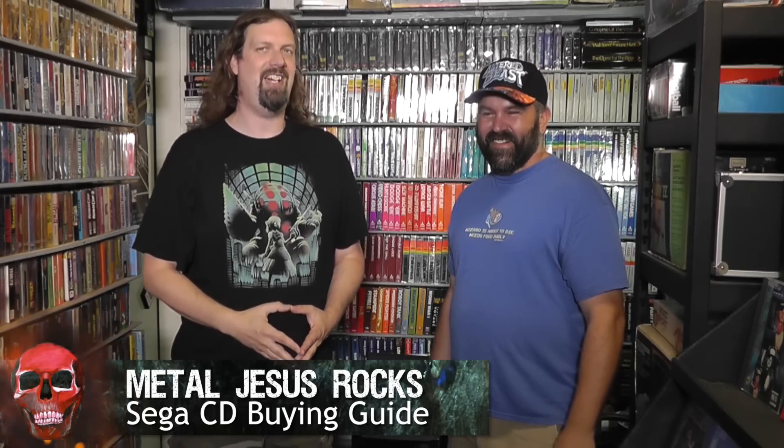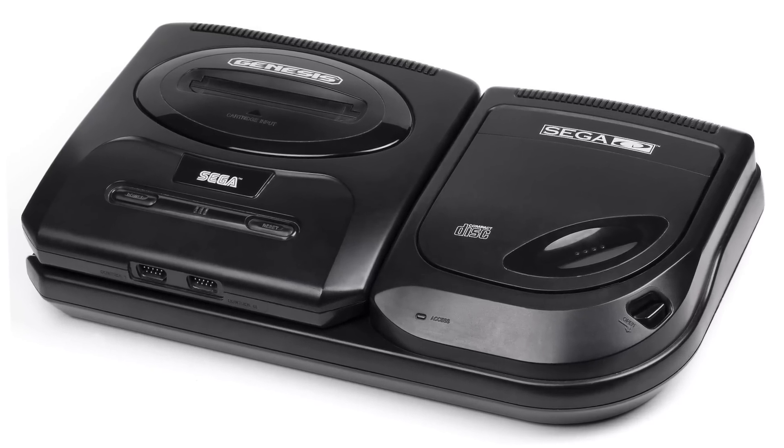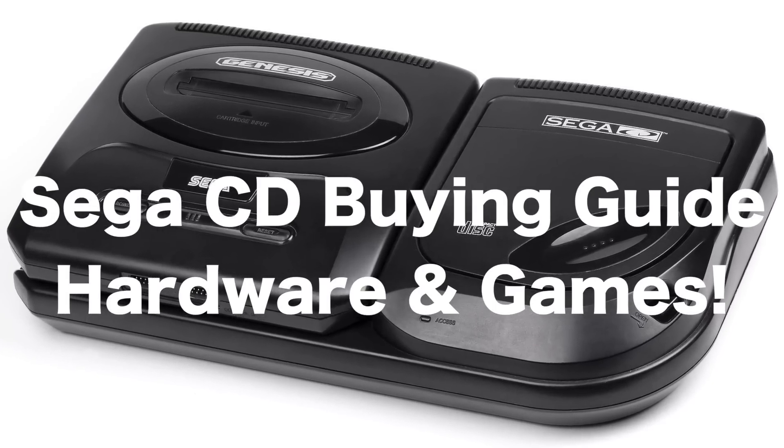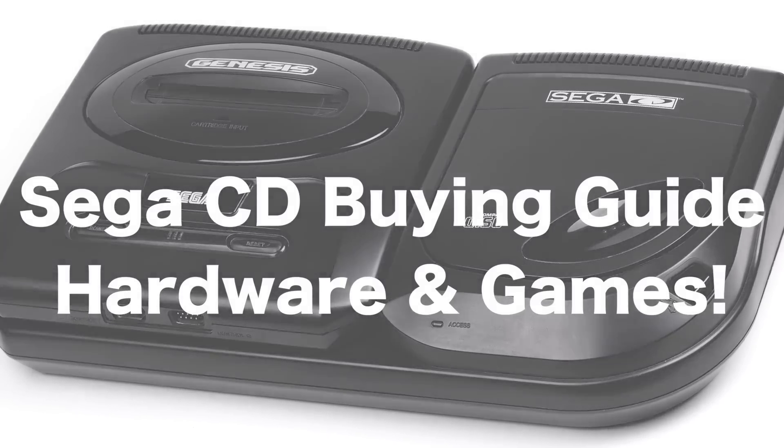Metal Jesus here, and I am back again with the Immortal John Hancock. How's it going, dude? Doing great, glad to be here. Where are we? We're here in my room of doom. You are a big Sega fan — just tell me how big a fan you are. I love Sega a lot. So why are we here today? We're here to talk about Sega CD hardware and software. This is going to be a buying guide for people interested in checking out the Sega CD — what you need to know about the hardware and some games you should definitely pick up day one. You ready to do this? Let's do it.